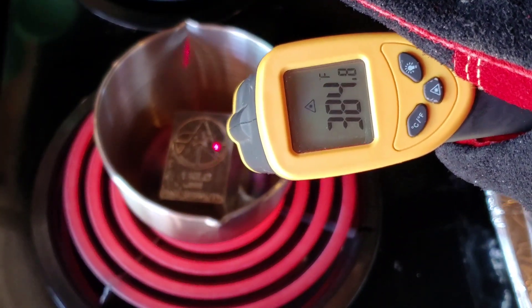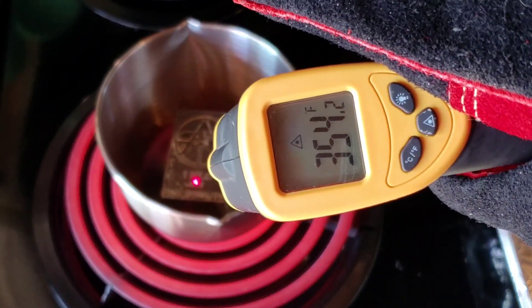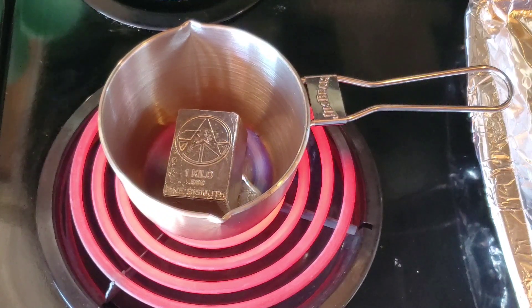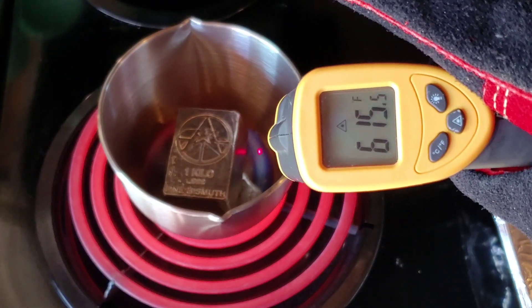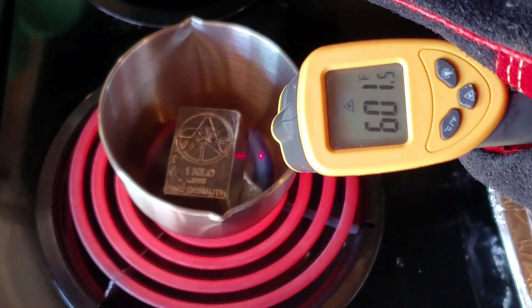We're at around 390, 330, 350 degrees. Look at the bottom though — it's starting to puddle. It's definitely hot enough down there — 600, 575.